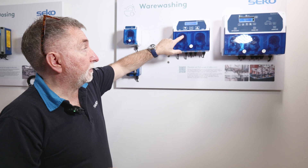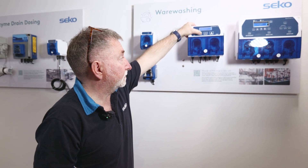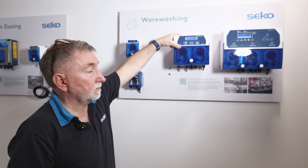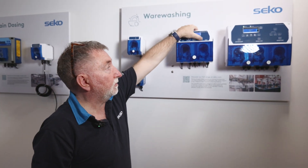When initially installing the unit or when you've run out of chemical, you can simply re-prime the dosing lines by pressing and holding the relevant button. For detergent, press and hold the left button, then press again to stop. The same applies for the rinse pump.